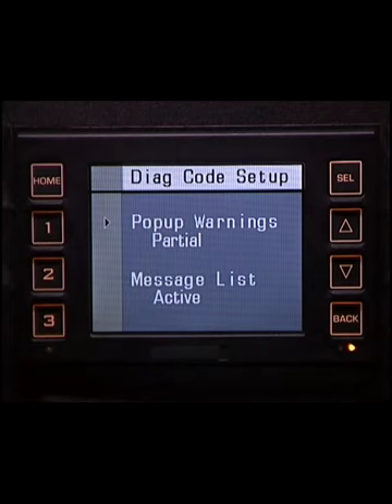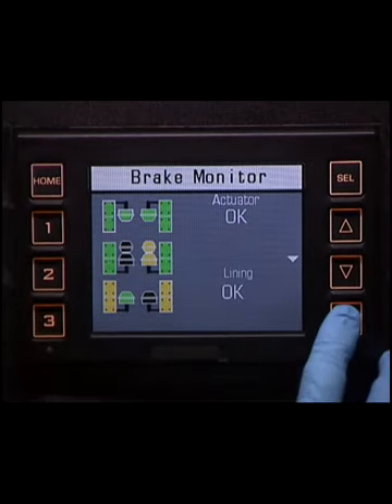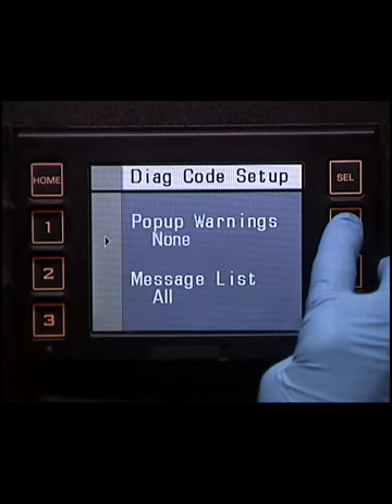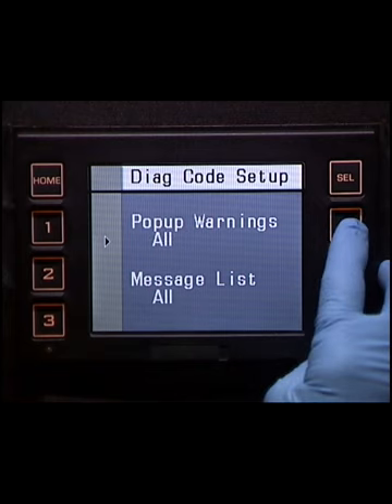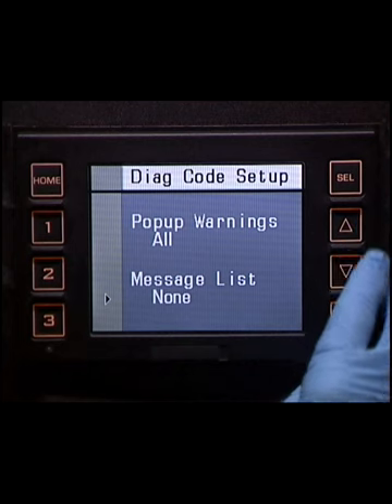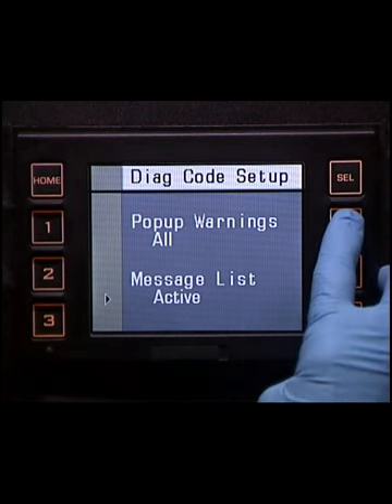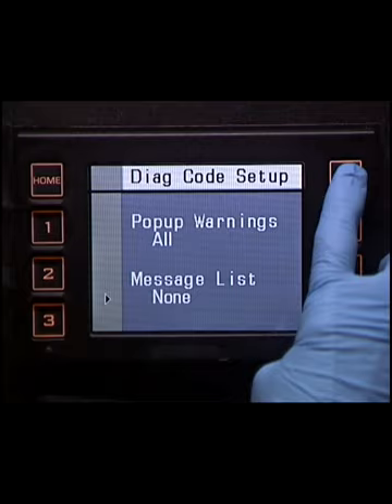The Pop-up Warnings section of the Diagnostic Code Setup screen allows the operator to disable some or all warning messages. Data for this display comes from a list in the display memory of all diagnostic messages currently active in the vehicle. 'None' forces the VID to ignore any diagnostic messages from all devices, disabling all pop-up and startup warning messages. 'Partial' allows only severe warnings to be displayed. 'All' allows all warnings. The Message List section of this screen allows the user to select which diagnostic codes and information are displayed. If 'Active' is selected, only active diagnostic codes are visible without a password; to view inactive codes, a password must be entered. The 'All' setting shows active and inactive codes without a password. If 'None' is selected, a password is required to view any diagnostic codes.